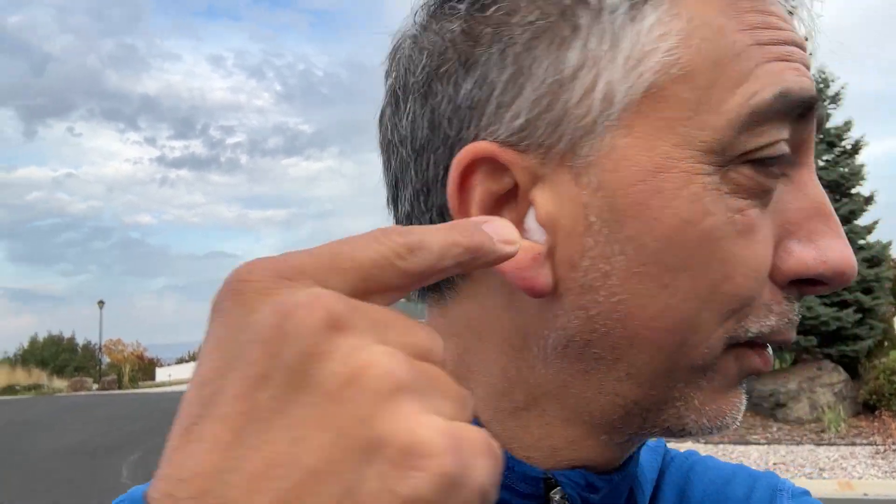What I do instead is take a cotton ball — a true cotton one, not synthetic — tear it in half, and just jam it in there. I don't hurt my ears or anything. What that does is cut the swirling wind off the pain, and this makes jogging much more livable.